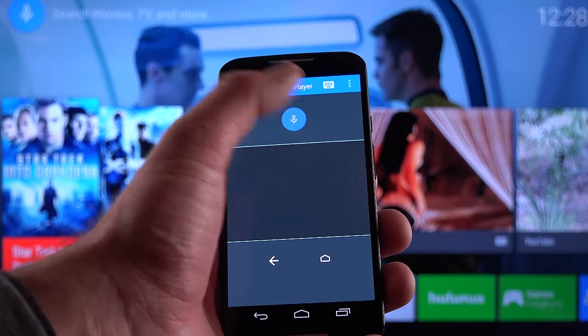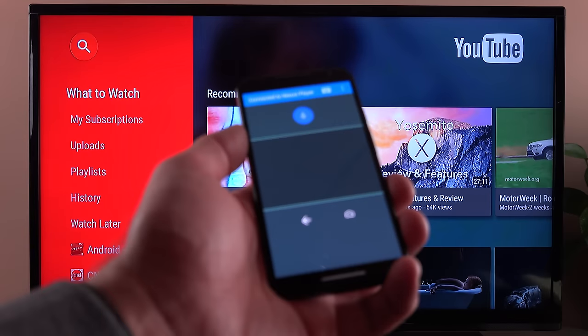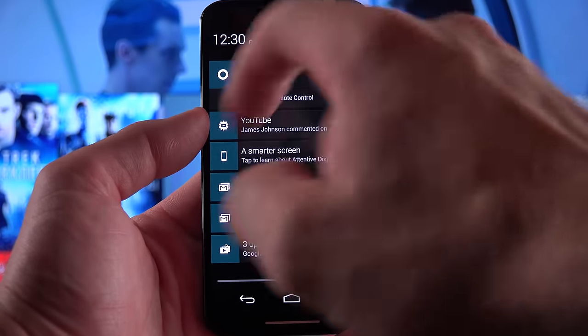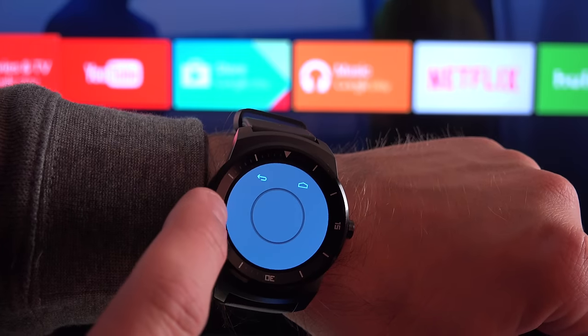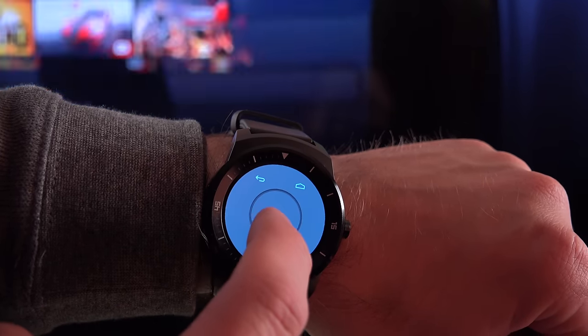Let's try a voice search: 'Open YouTube.' As you can see, it uses the microphone on your device as opposed to the remote control. If you ever navigate away from the remote control app, just swipe down from the drop-down notification shade, tap on it, and it takes you right back. The Nexus Player app also includes a smartwatch companion app for your Android Wear device, so you can remotely control your Android TV with an app on your watch.